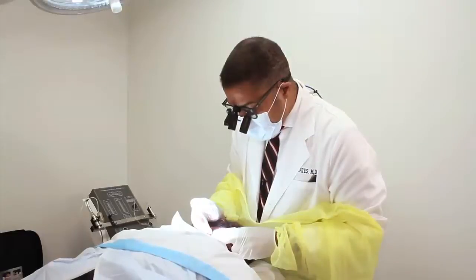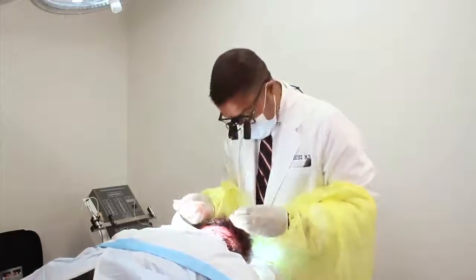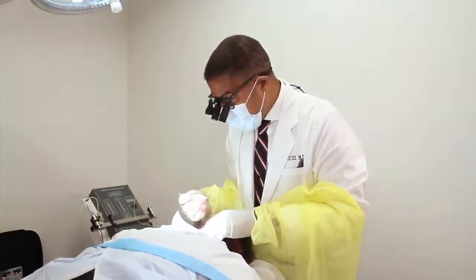To be a really proficient hair surgeon, you have to learn how to do a lot of different techniques — the cold punch, the Harris punch, and then let's talk about the Neograph.